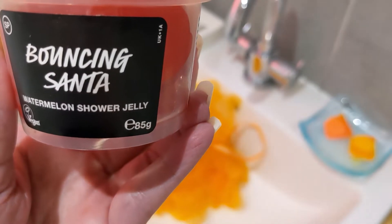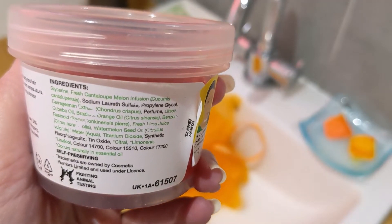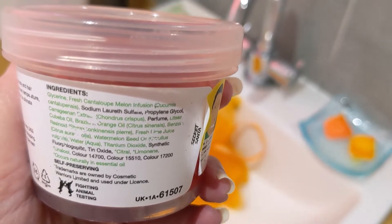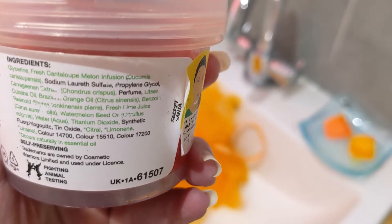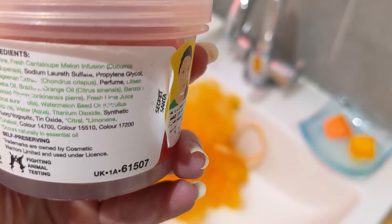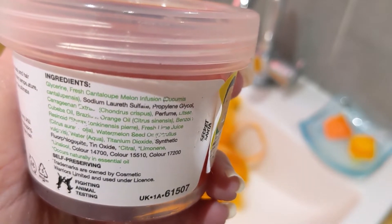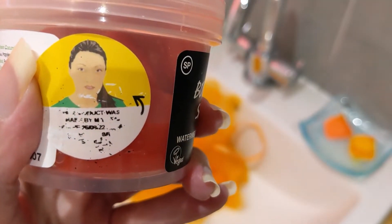This is one of the smaller tubs — 85 grams — and it costs six pounds. The ingredients include fresh cantaloupe melon infusion, litcea cubeba oil, Brazilian orange oil, benzoin resinoid, fresh lime juice, and watermelon seed oil. Those are the main scent notes, and there are obviously other ingredients too.